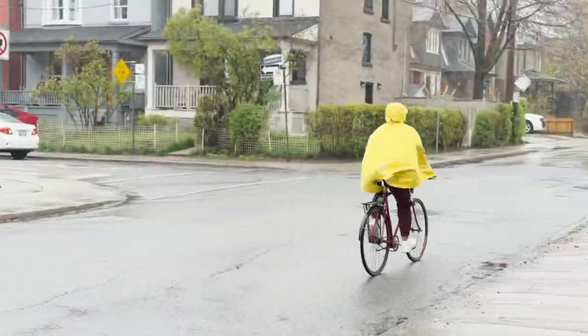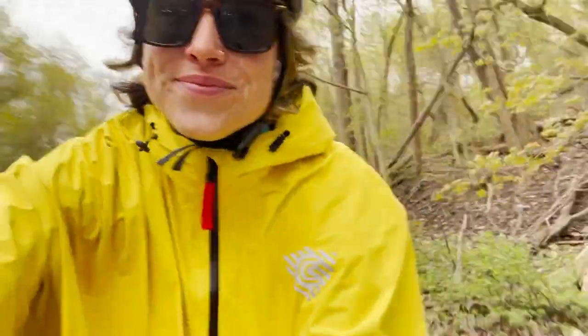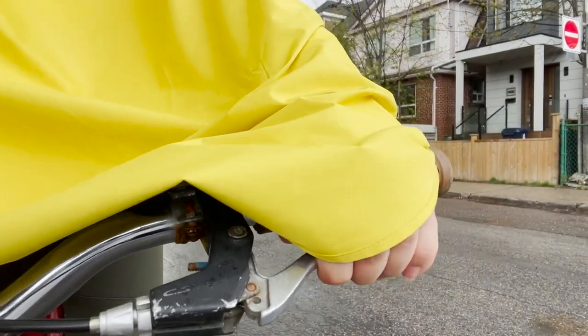Time to meet the Rover Rain Cape, which is the staple at Cleverhood and possibly the most popular item. This cape is obviously waterproof, lightweight — only 220 grams — bike ready and super easy to pack. I've got my cape on with my backpack on underneath: it covers and keeps me dry. Now the cape has these great little thumb holes which, when you put it on, cover your hands as you're holding your handlebar — very important, and it also keeps the cape in place.